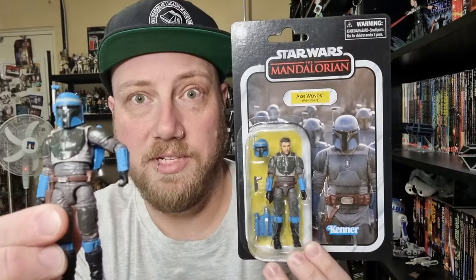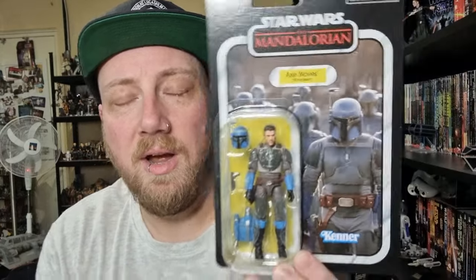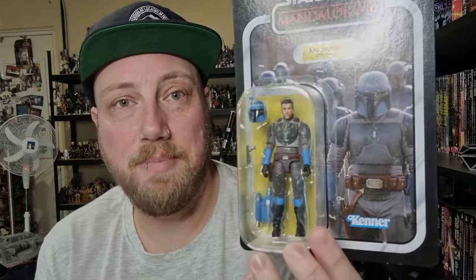The biggest complaint with the original was that the helmet was too oversized, given that Koska Reeves and Bo-Katan both came with swap-outs. So they've actually corrected that and given us a swap-out helmet this time. I don't know whether it needed a new card back — I think they could have just put it out on the existing card back, or put it in a multipack or something. There could have been another way if they weren't going to actually do anything with the figure. But we'll talk about what they could have done. So let's bust him open and have a look.